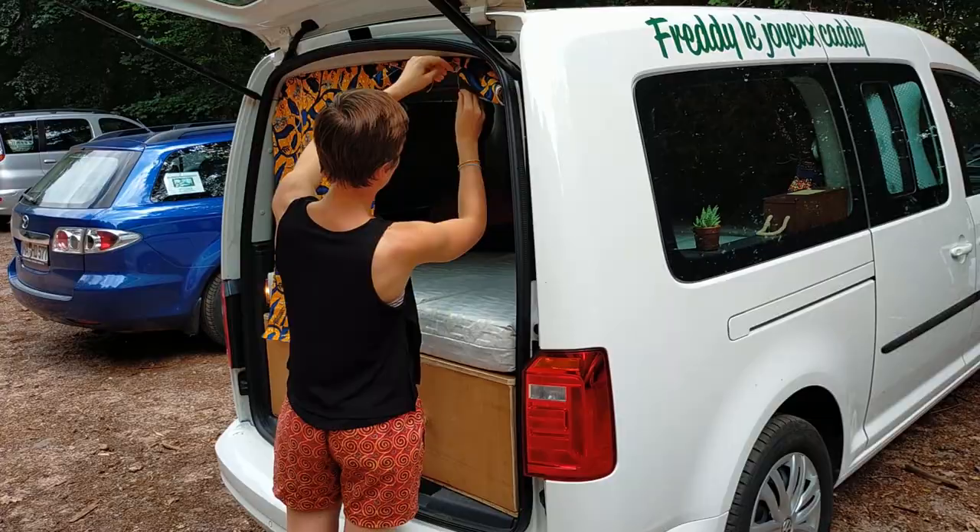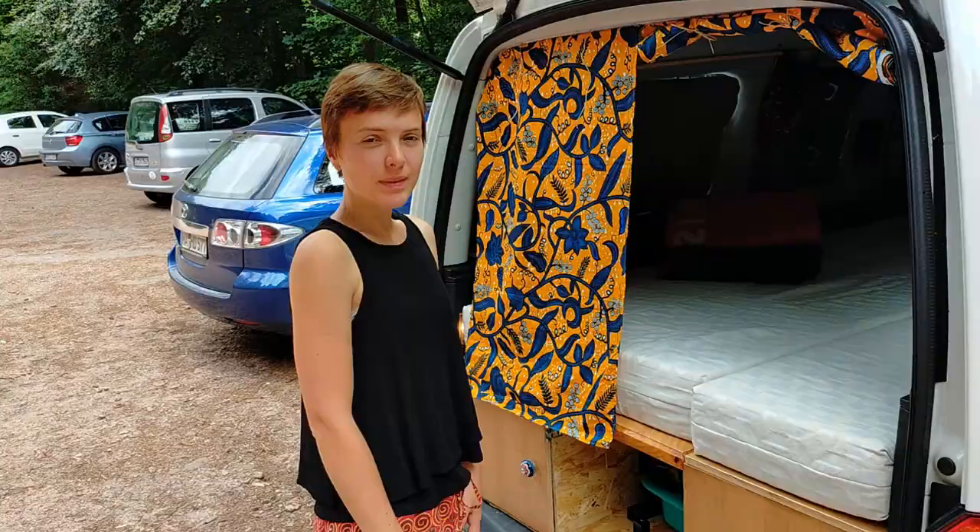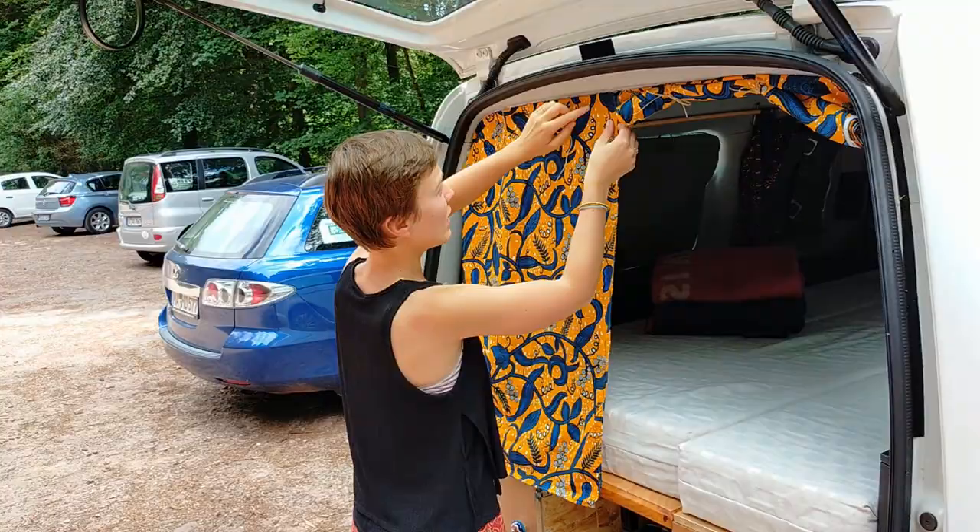Pour ces rideaux-là, nous ne pouvions pas installer les tringles car il n'y a pas beaucoup de points d'accroche. Donc nous avons utilisé du velcro que nous avons collé sur la carrosserie et cousu sur le tissu afin de le coller par le haut. Et un petit point ici aussi pour que ça tombe bien droit.